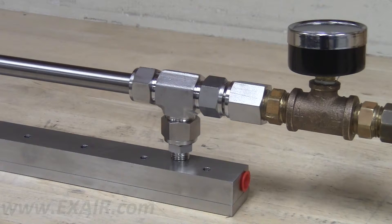Now you simply attach your appropriately sized compressed air line using a 1/2 inch male MPT connection to the end inlet of the plumbing kit.